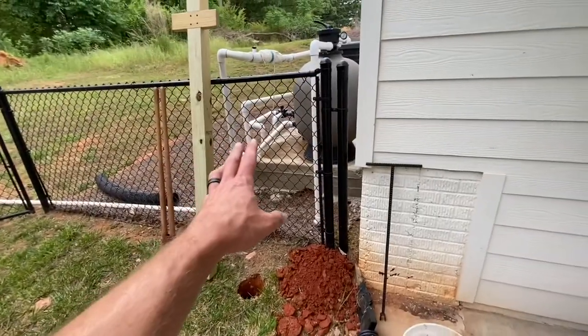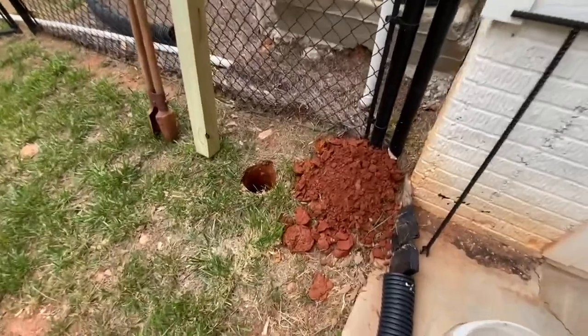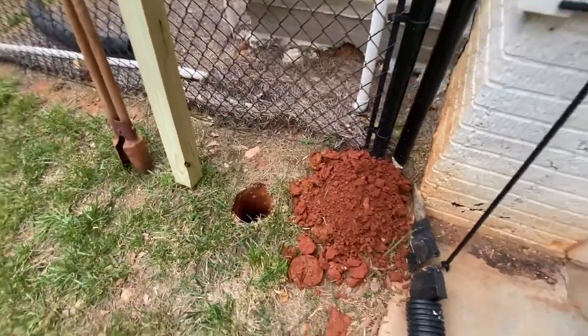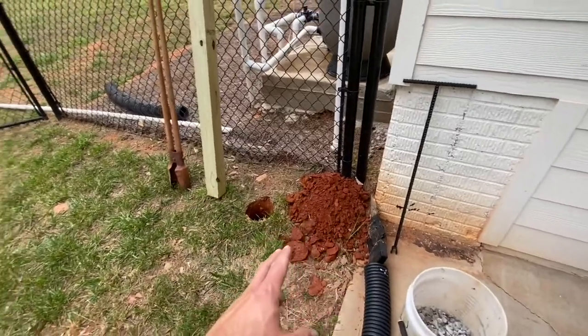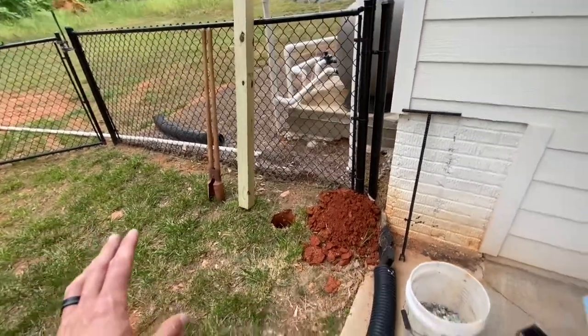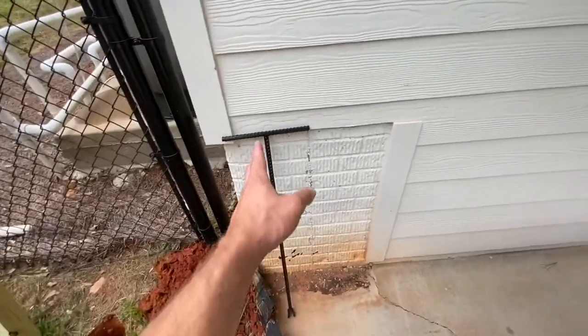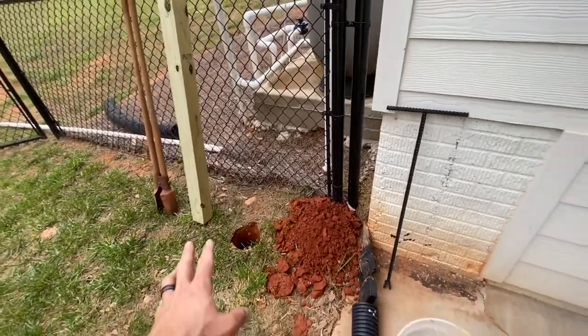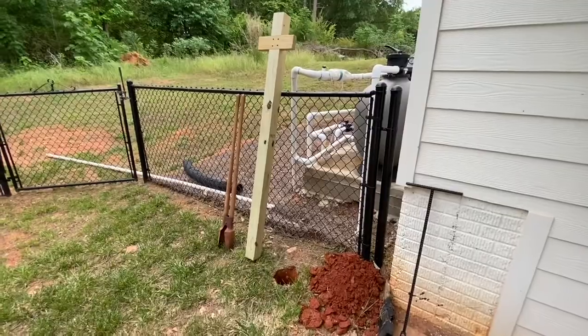I just got my hole dug — that is two feet deep. Took me maybe 10 minutes. Wasn't too bad. The ground was pretty soft. Post hole diggers there. So I'm not going to use any concrete. I've got some gravel, and I'm going to be just kind of jabbing it down in there to pack the stuff down — the dirt and the gravel. And that should be good enough.